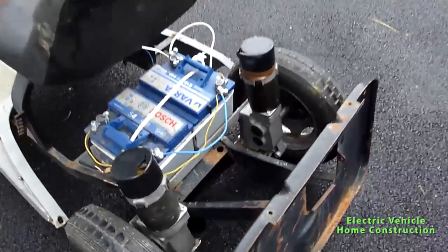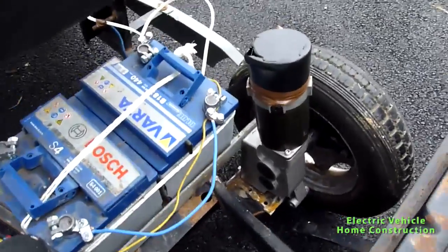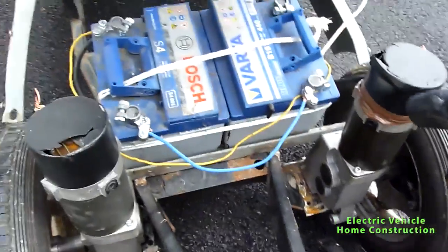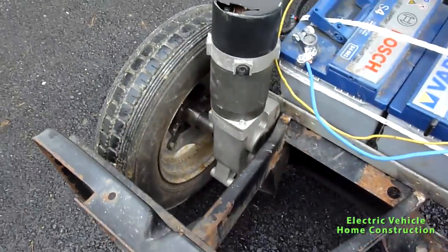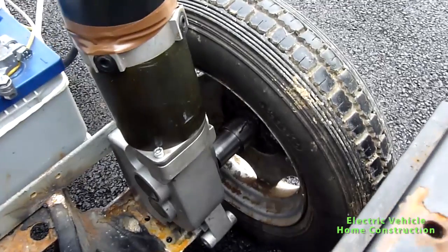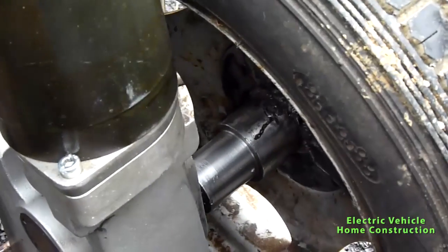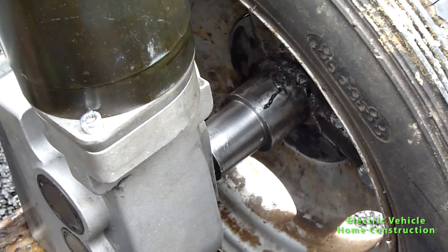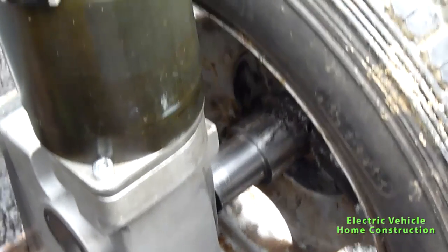This is a direct drive system. We got the motors from a standard wheelchair. If I zoom in a little bit, you can see we made a special adapter to fit on the wheels — and it looks really fine.